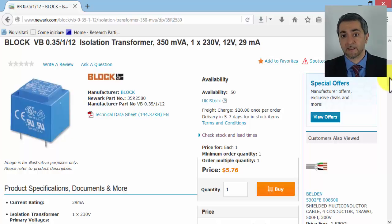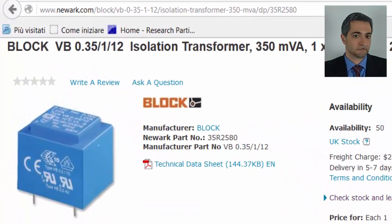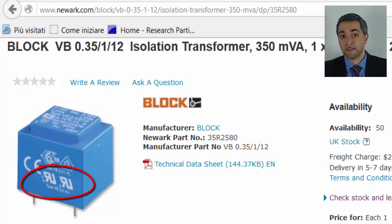As an example, let's see this transformer. We can see that it carries the mark for the UL Recognition.